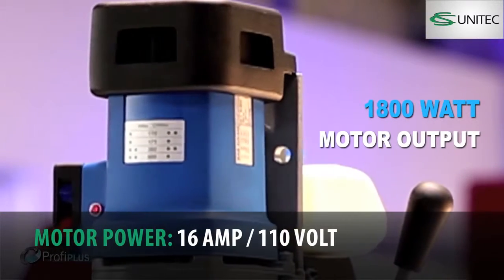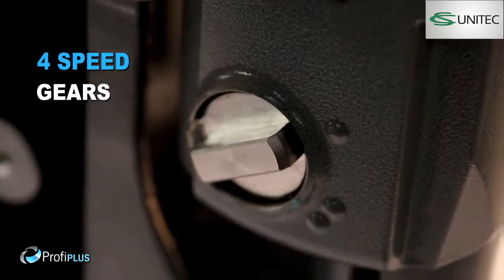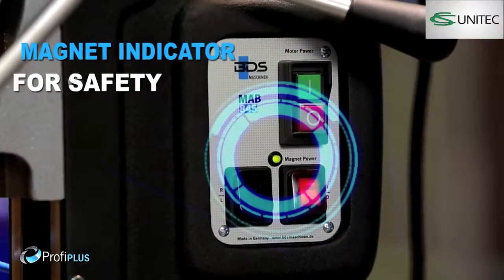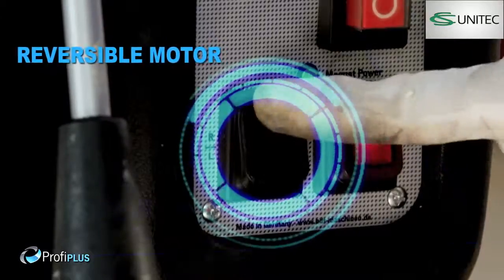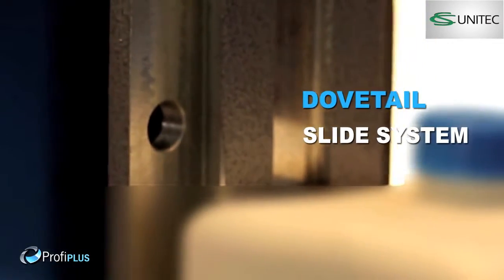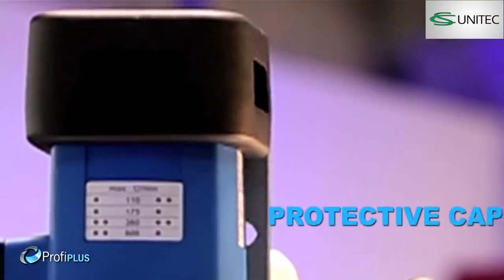Equipped with a 1800 watt heavy duty motor. High performance four speed gears. Permanent internal lubrication. Magnet indicator for safety. Safely arranged switches. Reversible motor. Robust dovetail slide system.